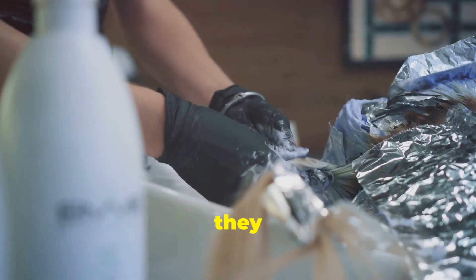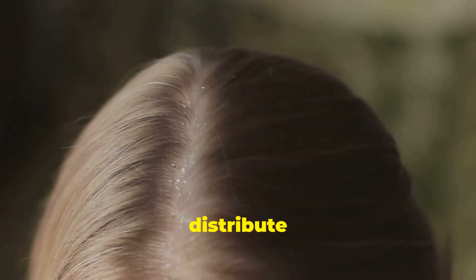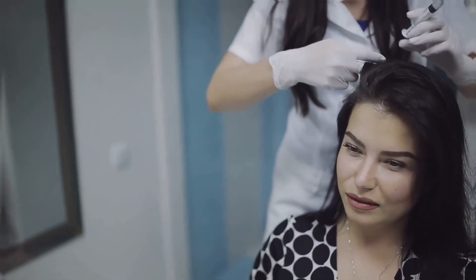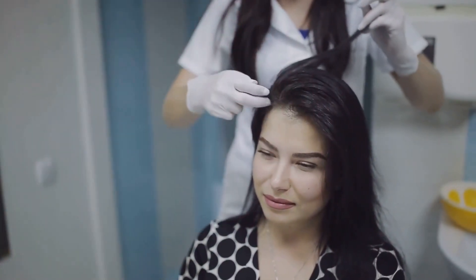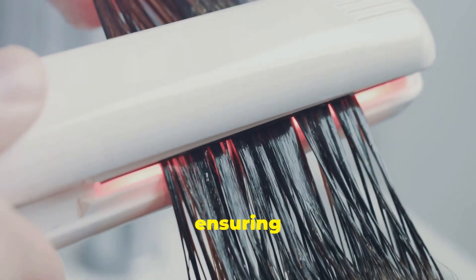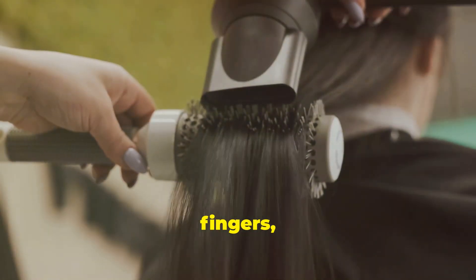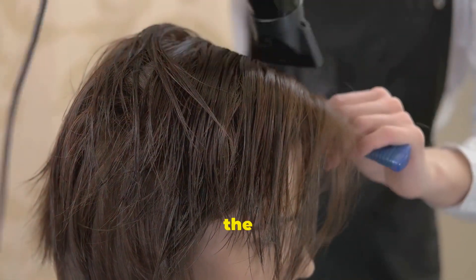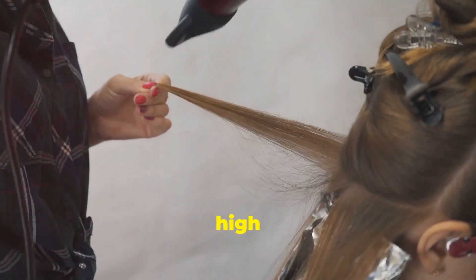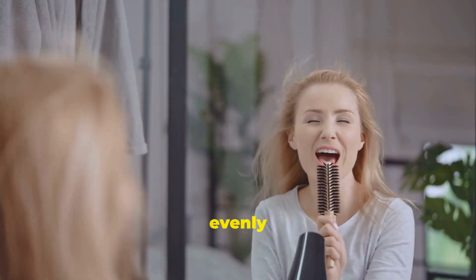Remember those gloves we talked about? This is where they come in. Release a small section of hair from the clip and apply the keratin treatment evenly from root to tip. Use your comb to distribute the product evenly, then twist and clip treated sections to keep them separate. With the keratin treatment applied, it's time to bring in the heat. Grab your hair dryer and set it to a medium heat setting. Using your fingers, gently lift and separate the treated hair sections, allowing the heat to penetrate and begin the bonding process. Continue drying your hair until it's about 80% dry. Avoid using a high heat setting, as this can damage your hair and make the treatment less effective.